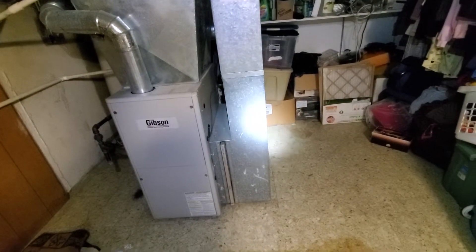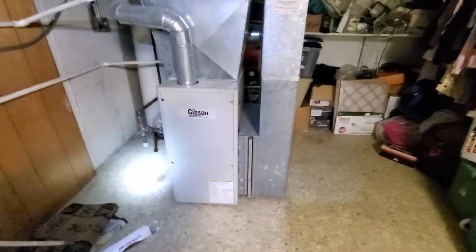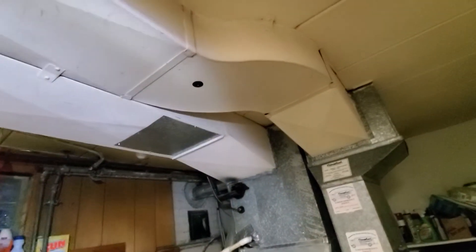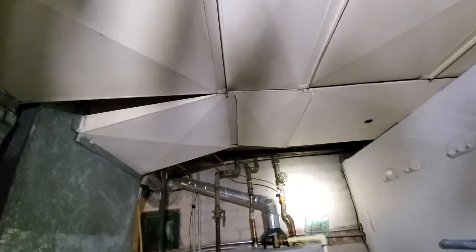Your return drop is coming in at 24x8, and your filter 20x25x1. You got two supply trunks here. One supply trunk is 16x8. Your other supply trunk back here is 18x8.